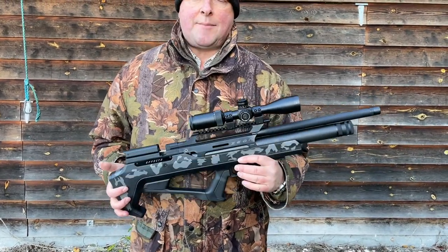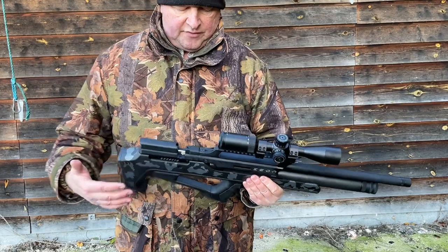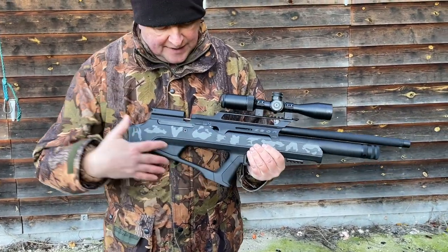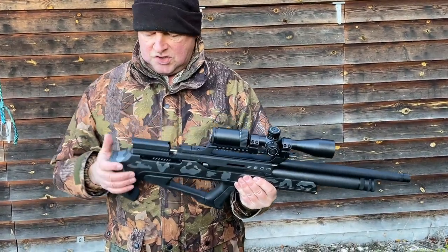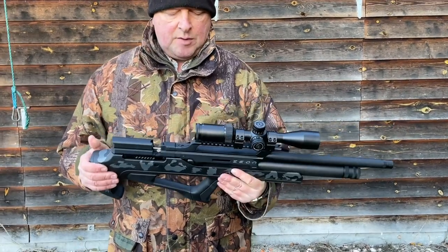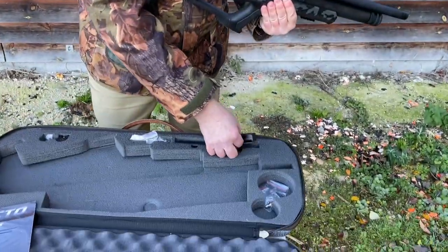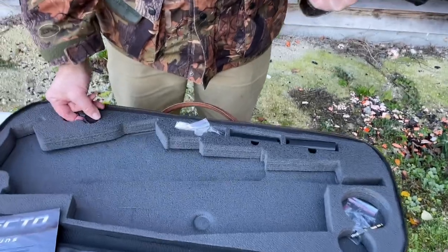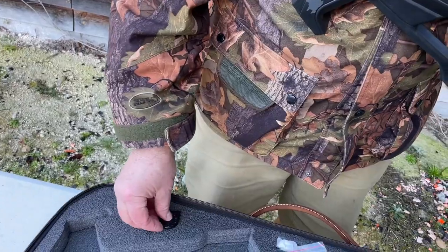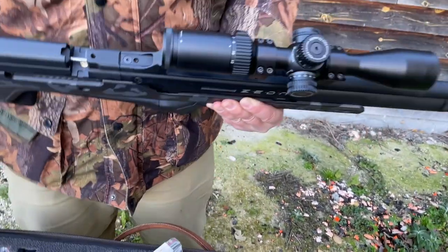We've got the grey camo version, but it also comes in synthetic, a khaki camo, and a bronze version, so you can get the stock specified with a different pattern or color. It's a synthetic thumbhole ambidextrous stock and well above average. In the case you get interchangeable cheek pieces — two extra in addition to the one on the gun — plus it's a multi-shot system, so you get two magazines, allen keys, spare washers, and a charging probe fitted to a quick coupler.